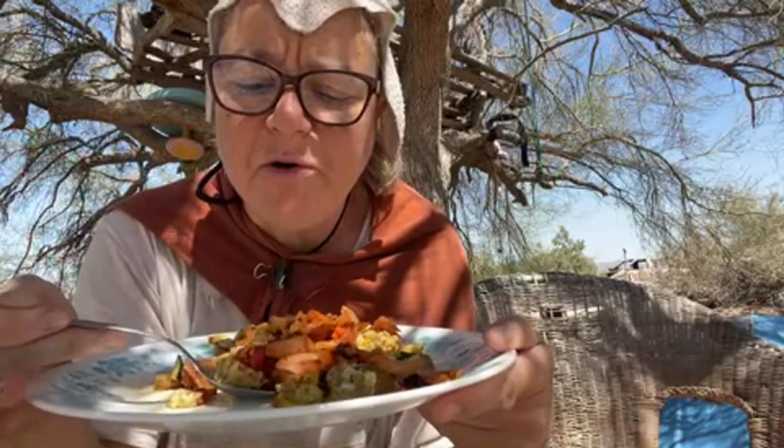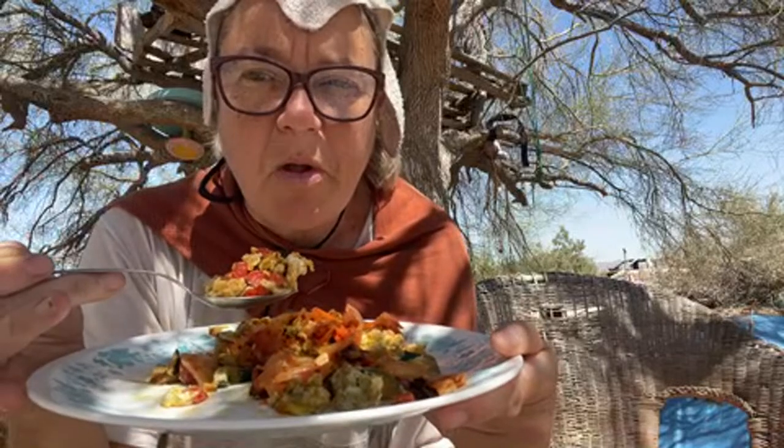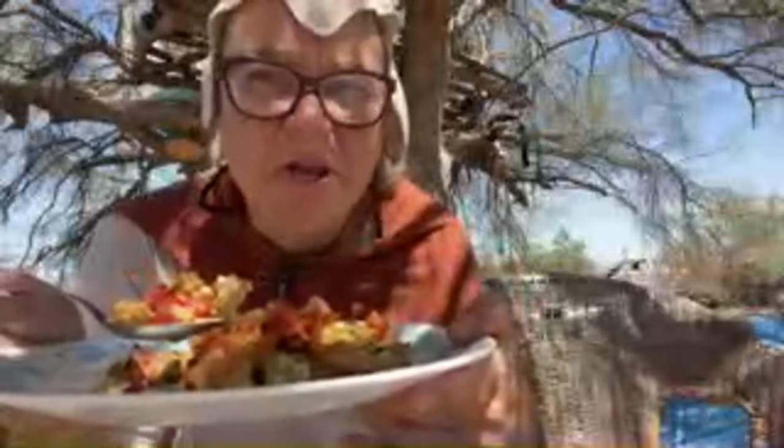The garlic really brings out the flavors. I added the kimchi last — I should have heated the kimchi probably after I started cooking the eggs.